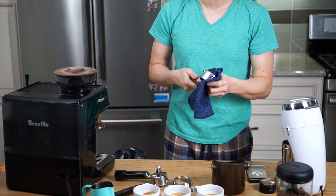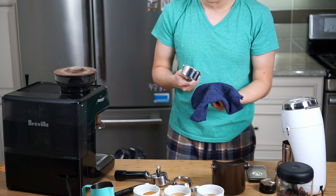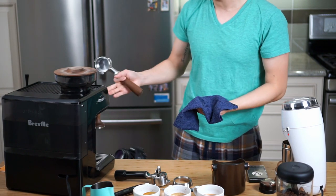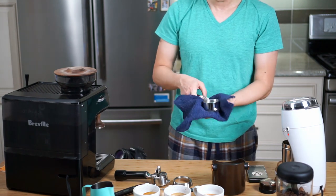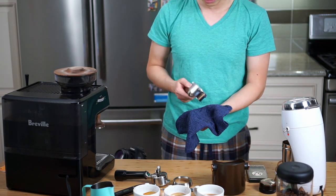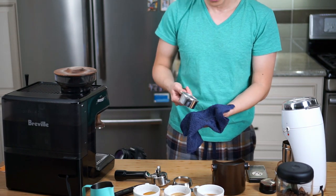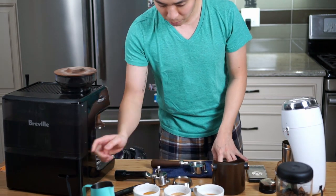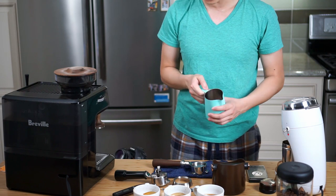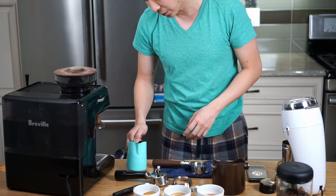One thing worth mentioning about the bottomless portafilter is that it's actually a lot easier to clean, especially if you run it under the espresso machine the way I do — since both ends are exposed, you can just rinse both sides. Anyway, that's just a side note. Next I'm going to steam about six ounces of milk and distribute it evenly among the three cups.